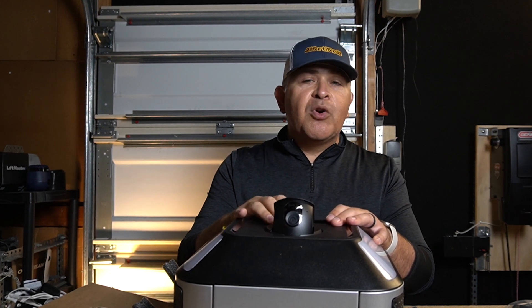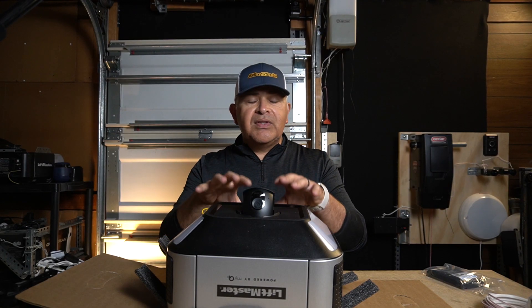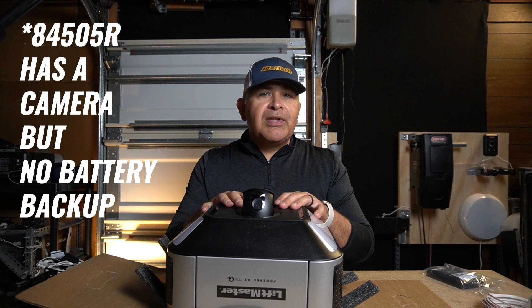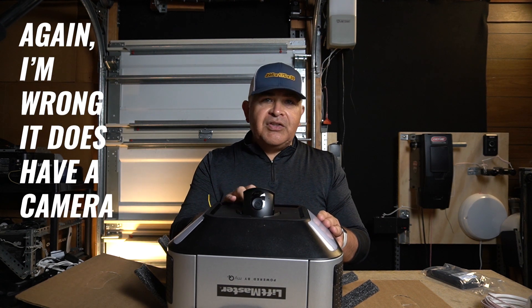LiftMaster does offer a belt drive garage door opener motor without an HD camera, I just can't get it in my local area. Nevertheless, the experience of this motor — the 84504R — and that other motor are going to be virtually the same, because the only thing different about them is that HD camera.